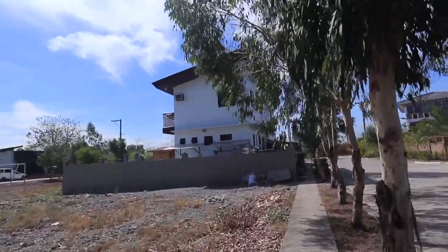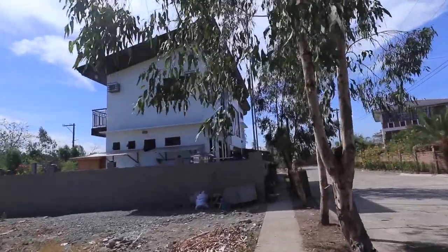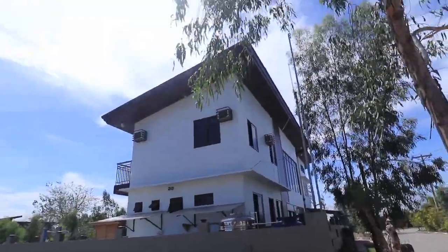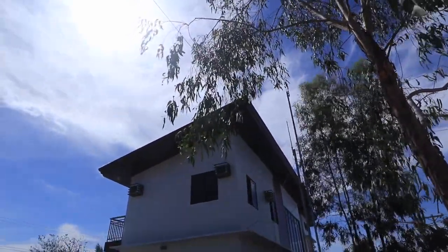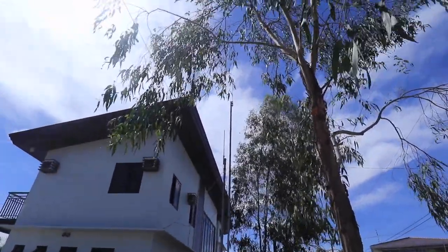Because where I live there is a regulation that you cannot put up a mast higher than your roof. And as you can see, I cannot put anything above my roof anymore. Well, except this — and maybe one of these days I'll transfer it to the higher pole.